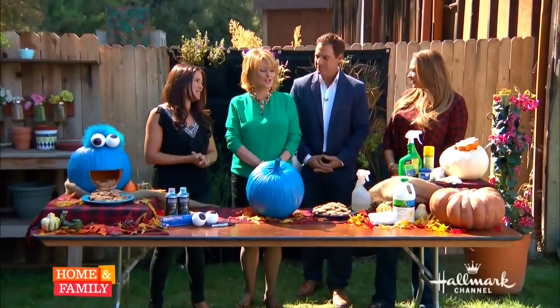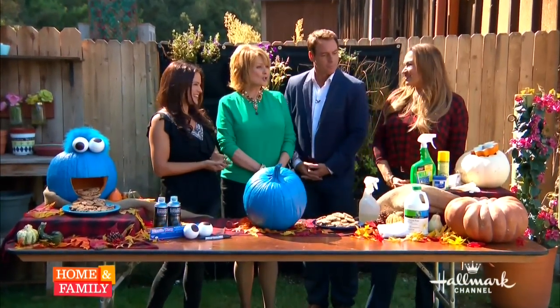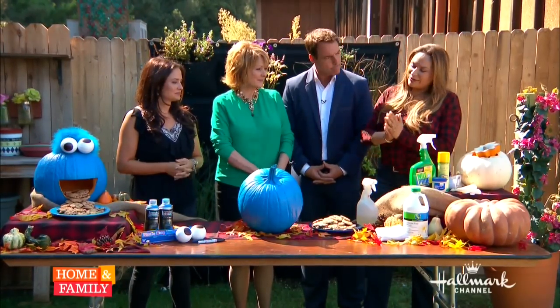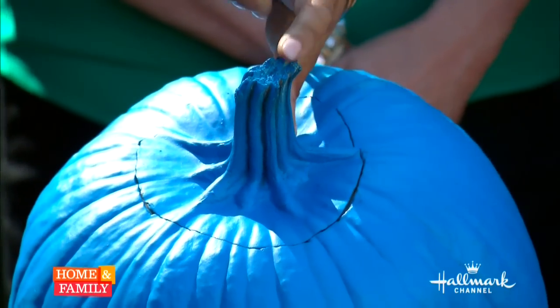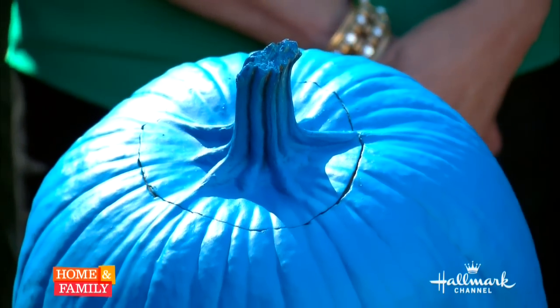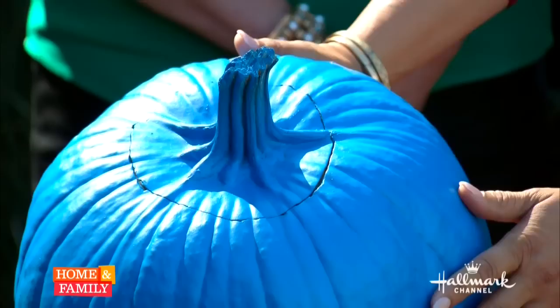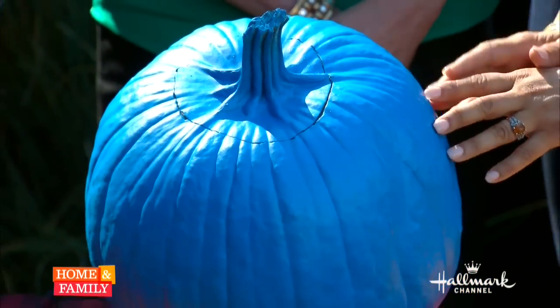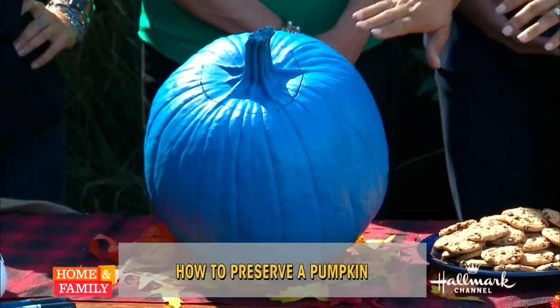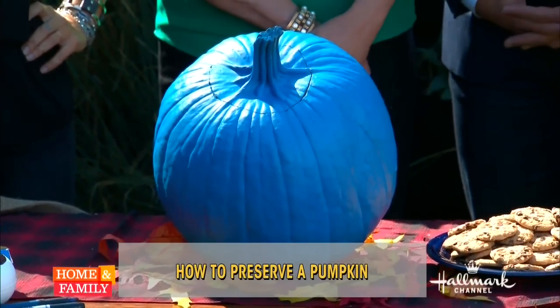Nothing better than taking children to pumpkin patches. So Shirley, how do we go about selecting the perfect pumpkin? The first thing you want to look at is that it has a long stem — this is where all the vitality of your pumpkin is, so it should be as long as possible and not oozing any sap. Then check it carefully for gouges or big scars, because once that happens or if it's soft, it's going to start to decline.